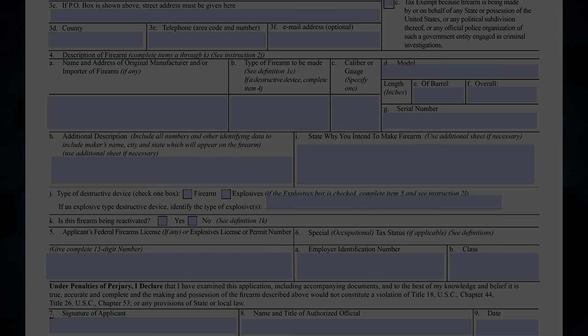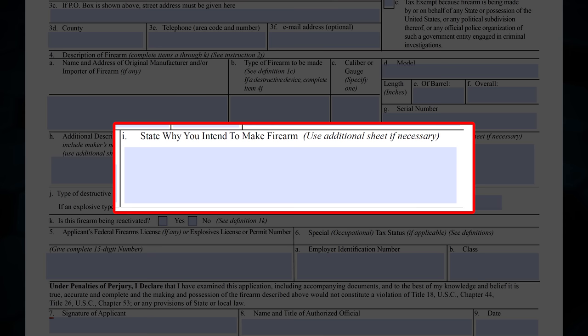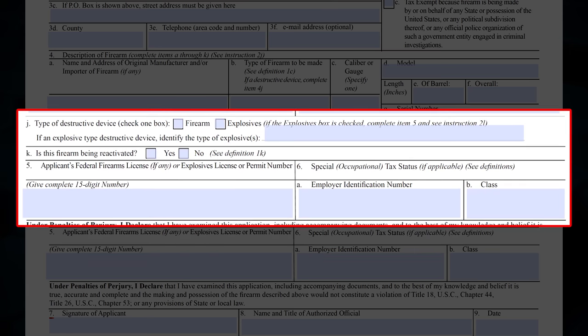Box 4H should be left blank. While the instructions for box 4I allow you to use an additional sheet to explain why you want to make your own NFA firearm, most people just use 'all lawful purposes.' You can get cute and use things like 'to repel zombie hordes, communists, etc.' but I wouldn't recommend it. Boxes 4J through 6 don't apply to you — if they do, you probably don't need to be watching this video anyway. However, you will need to answer box 4K, which will likely be a no. You'd know if you were reactivating a firearm.